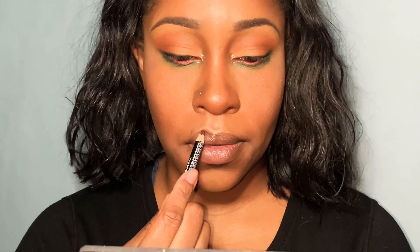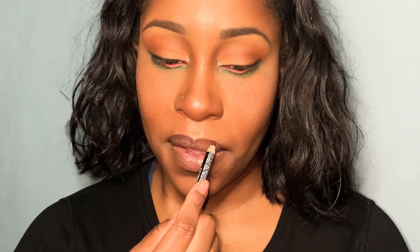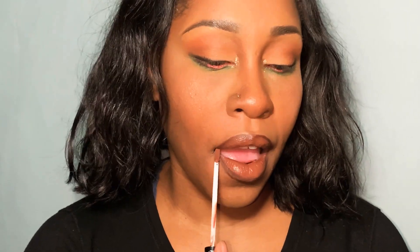And now I'm going in with this brown lip pencil. I'm going to line my lips and just get that little definition in there. And then I'm going in with this brown nude color — this is literally my favorite lip color right now, so I'm wearing it out.